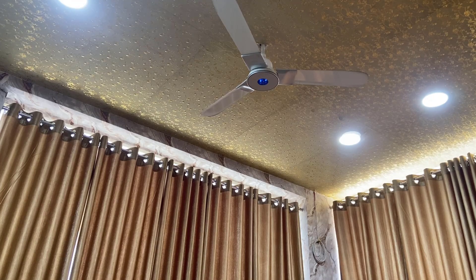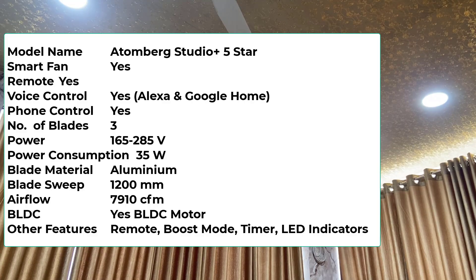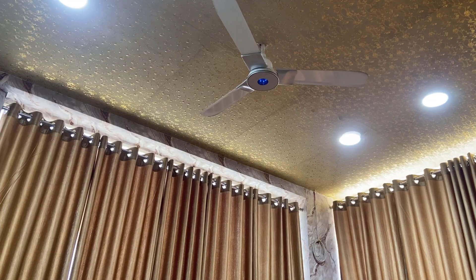Hey guys, welcome back. Today I'm going to do a quick review of this Artemberg fan. I've been using this fan for the last three months, so I thought to make a video on it and share my user experience. The model number is Artemberg Studio Plus — it's a smart ceiling fan with five-star rating and BLDC motor technology. It also comes with a remote and you can control it via an app, Alexa, and Google.